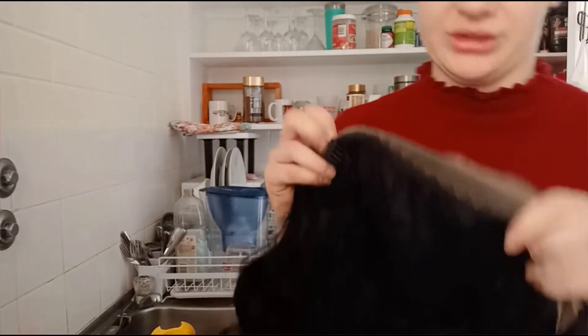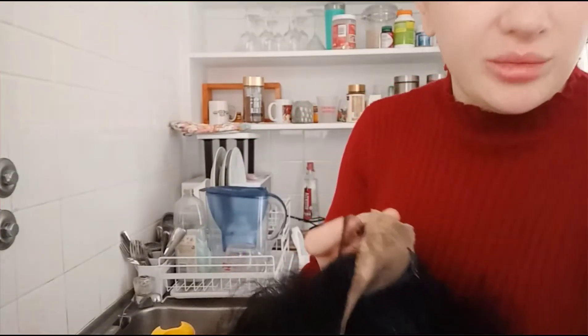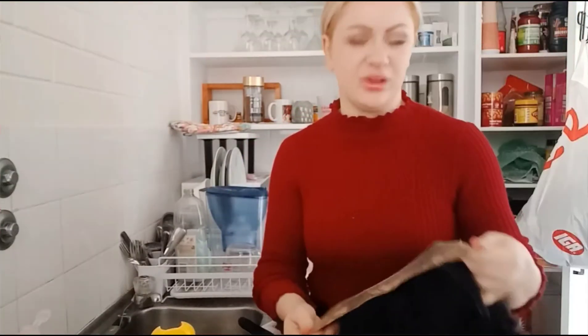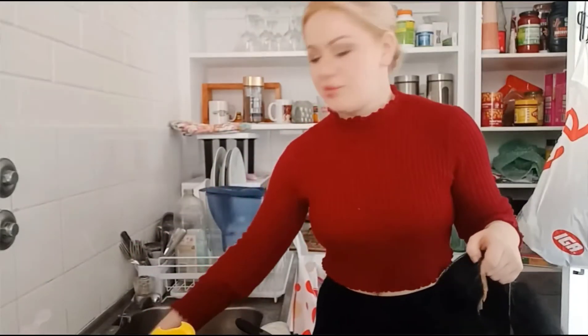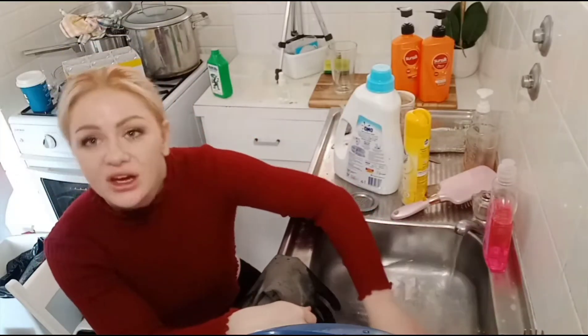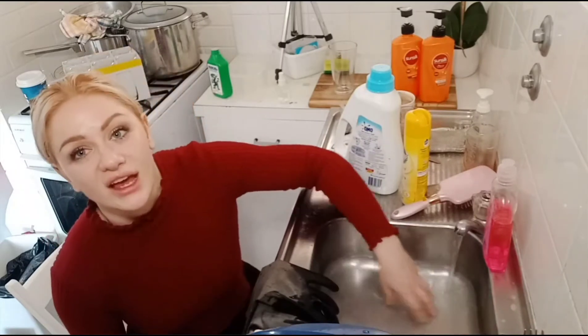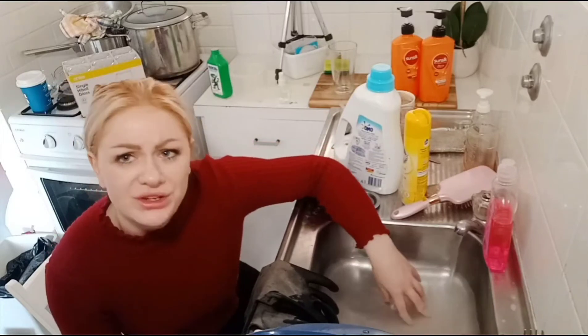I'll show you the lace up close. You can see all the build-up from spirit gum, hairspray, makeup, and probably oils from your skin as well. I'm going to start turning the tap on. You want your water to be warm enough that it's kind on the hair and loosens up things like hairspray and glue.